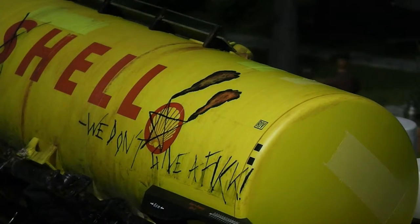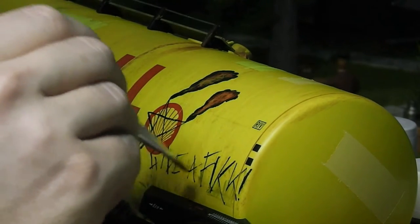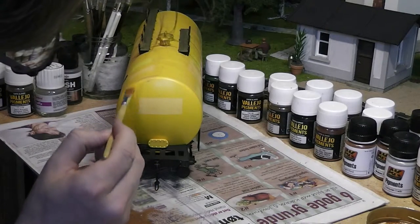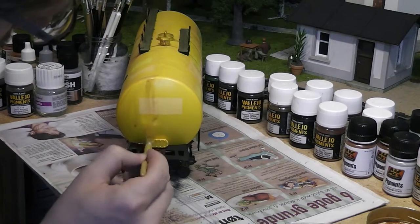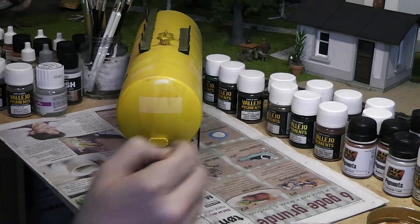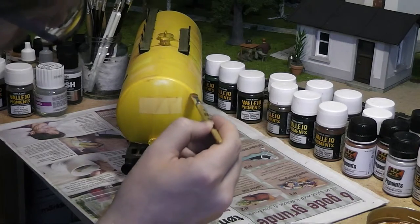I accidentally wipe too much off, but I can easily repaint it again immediately after, so it's no problem. In pretty much all the images I've seen of real tank wagons, the ends of the tank wagon look almost the same as the sides. If dirt has been running down halfway of the sides of the tank, that usually is also the case at the ends. If you try using a very thin consistency, you get something looking approximately like this.